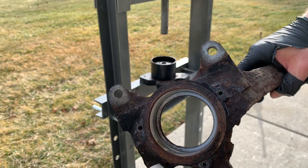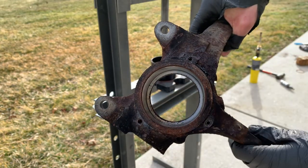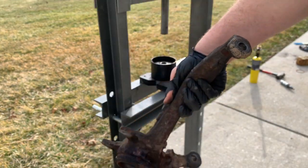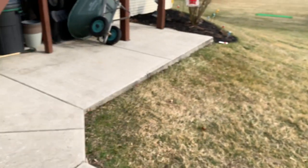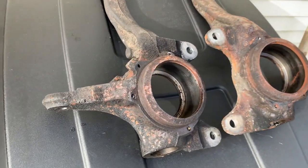So there we go, I've got my spindle fully disassembled and now I can send it off to get powder coated. Hopefully this helps some of you guys out if you've been having trouble getting your spindles fully disassembled, or if you're interested in taking your spindles fully apart, this might be helpful. Anyway, can't wait to show you guys what these look like when they come back from the powder coater, so stay tuned, subscribe to the channel, and I'll see you guys in the next video.